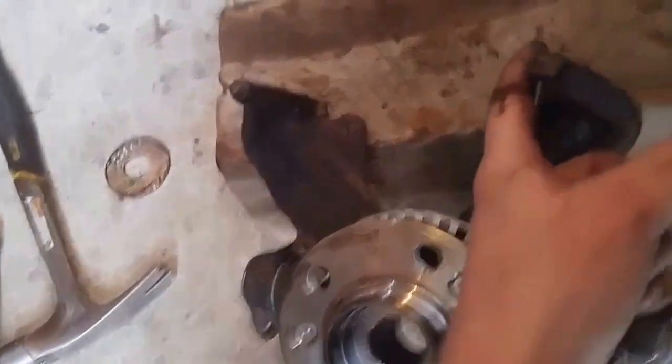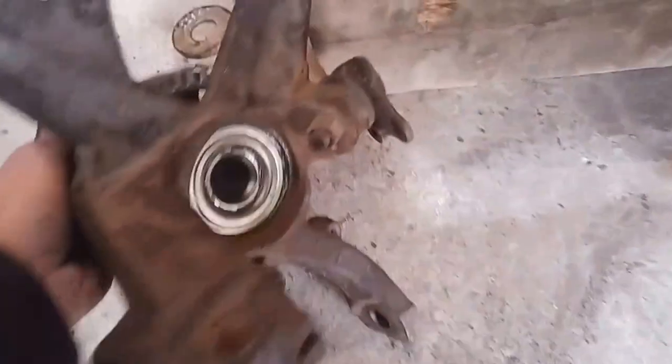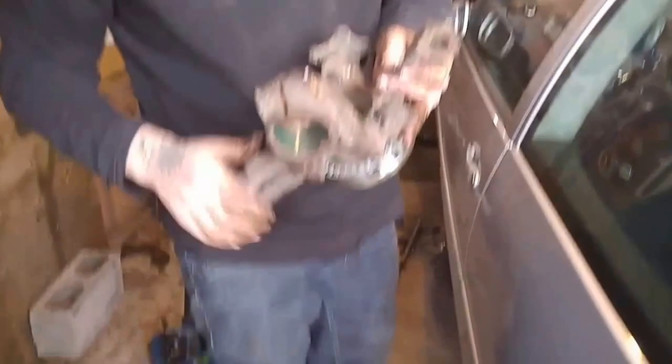We sanded down these edges here so it's nice and smooth for proper brake function. The ABS sensor lines up perfectly. We got it all lined up nice. In fact, I gotta be honest, this was probably the easiest thing we've done in a while.